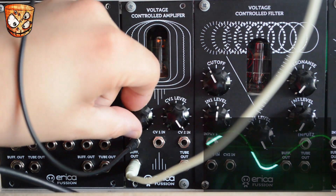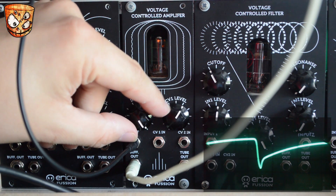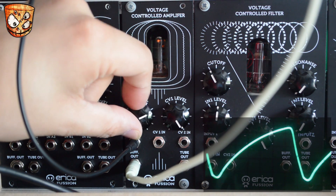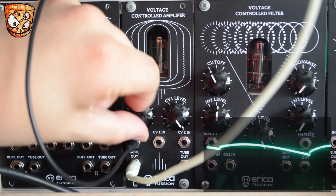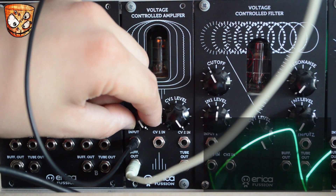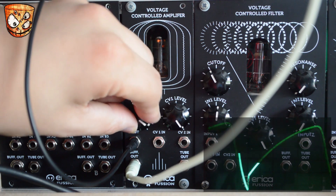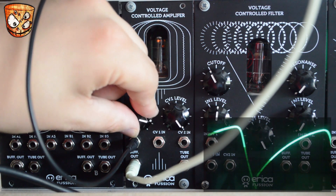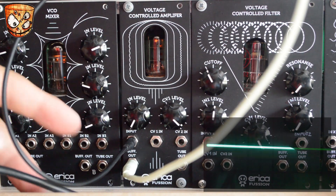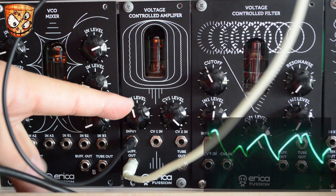Moving on from a sine, here's a triangle wave, and then a saw wave. You can hear that changing the waveform more so at the higher input levels. Here's the sound with some moving waves — the alien saws from a Live Wire AFG — and we can really drive and saturate that to create a really thick, moving waveform.